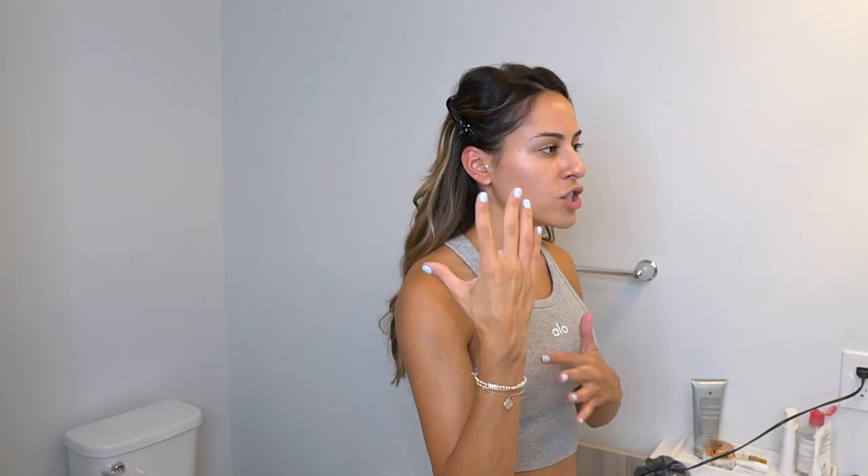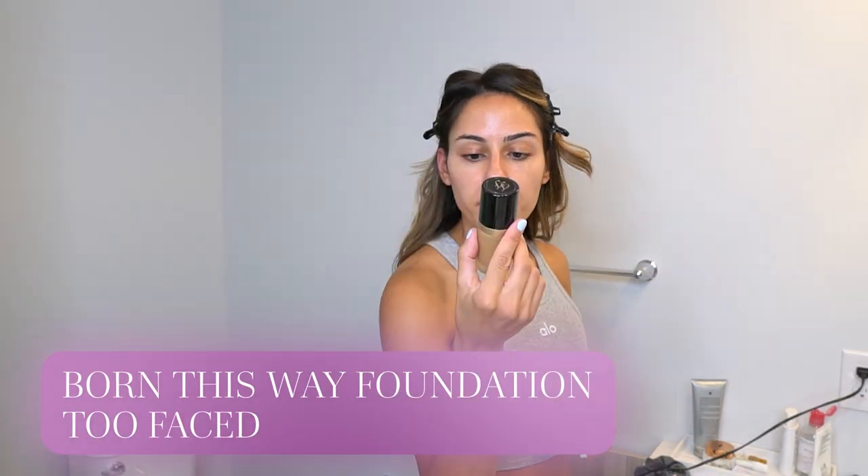With foundation, I've been looking for a one-and-done foundation — meaning I don't have to mix colors to get the right shade for my skin tone. I'm a little olive but also golden, with some red and yellow undertones. I don't love my foundation to be very yellow because it makes my skin look too olive, but I also don't want it too red or golden because then it looks uneven.